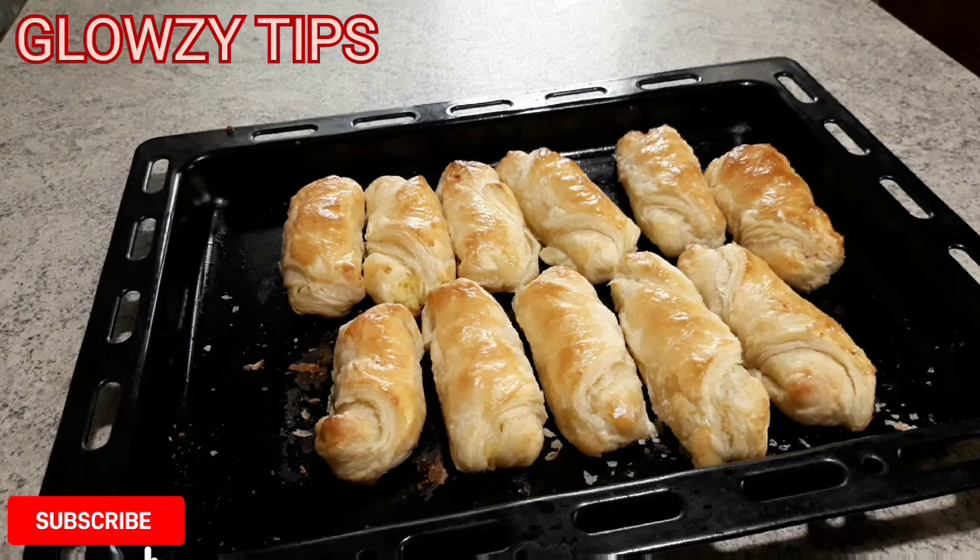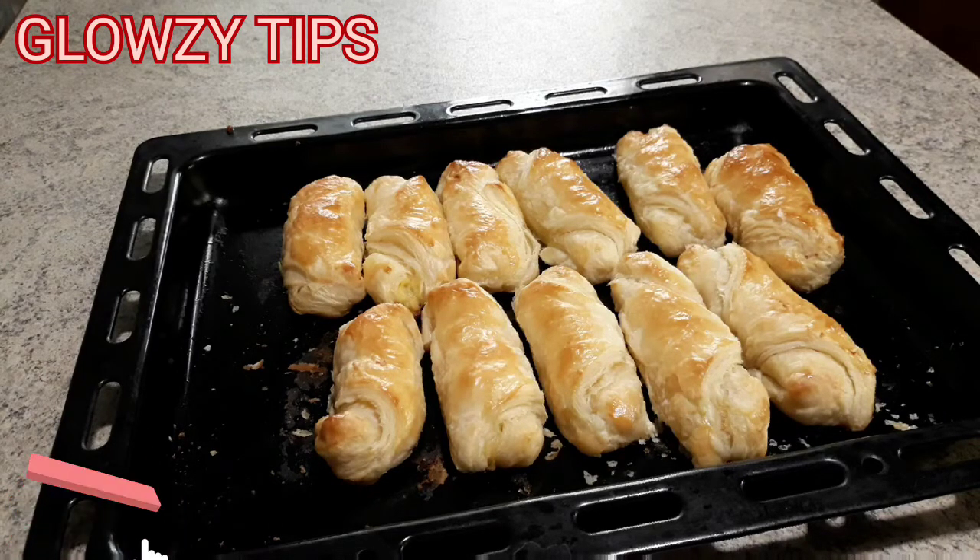If you find this video interesting or feel the need to support my channel, kindly hit the subscribe button and ring the bell. Bye guys!